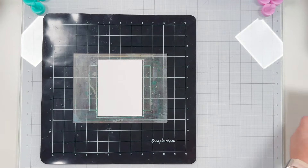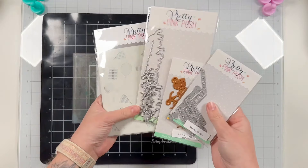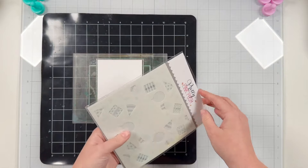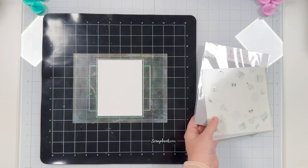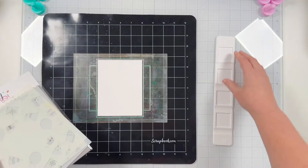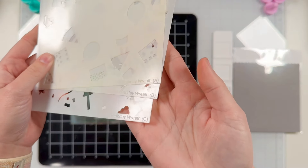Hi friends, this is Lauren Taylor from Lauren Taylor Made and I'm so excited to be celebrating Pretty Pink Posh's 10th birthday here on the scrapbook.com YouTube channel. We're going to use some of the new goodies today and mix and match with some of my favorite scrapbook.com exclusives and some of my favorite tools that you can also get from scrapbook.com.